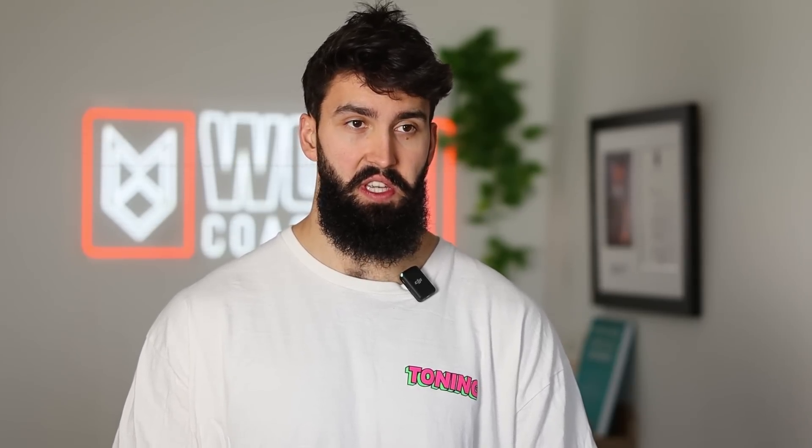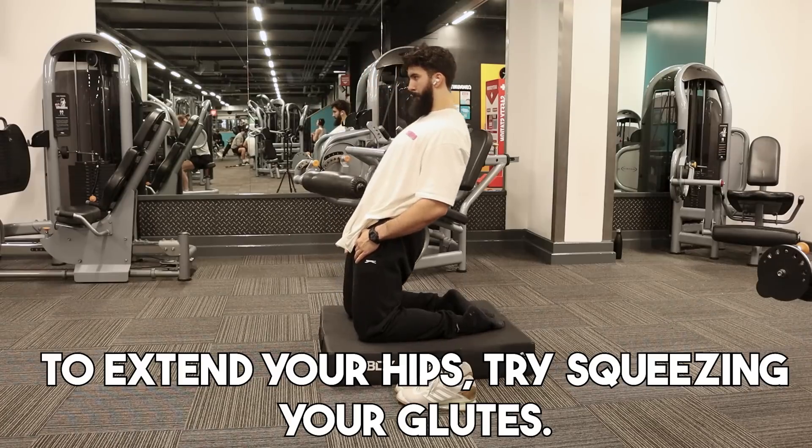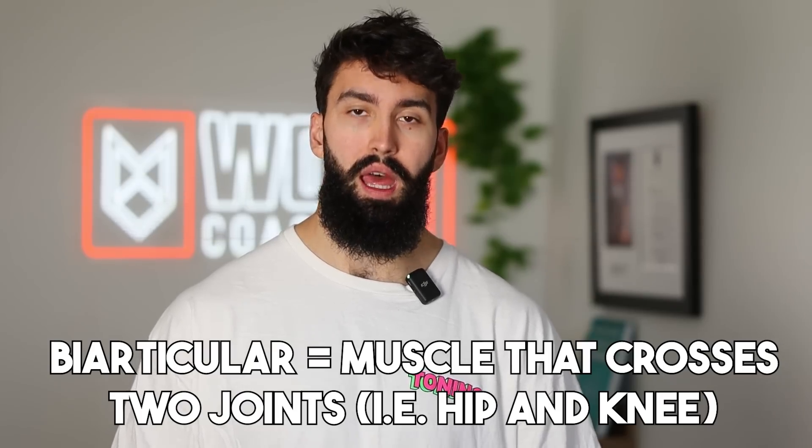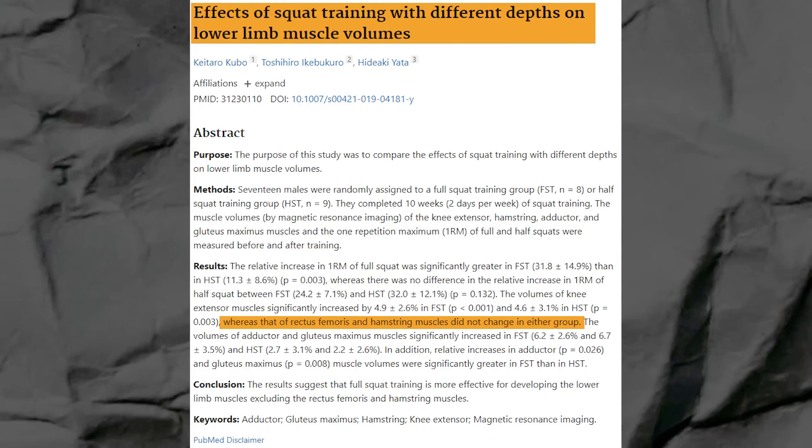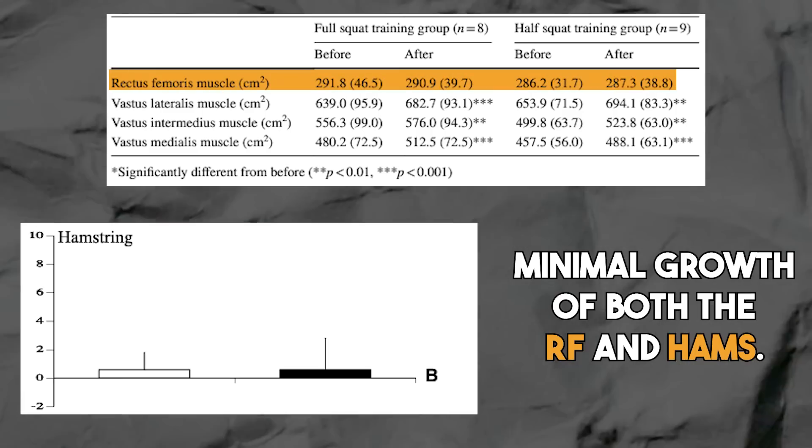Hip flexion exercises should be a minority of your program. The implication of these functions is that the quads will be most lengthened when your knees are fully flexed for the vastus lateralis, intermedius, and medialis — since these don't act at the hip, just flexing the knee will maximally lengthen them. For the rectus femoris, you not only want to fully flex the knee but also keep your hips as extended as possible. This brings up an important implication: we don't want to pick exercises where a biarticular muscle like the rectus femoris is shortening at one joint while lengthening at the other. Evidence shows this doesn't produce hypertrophy very well.